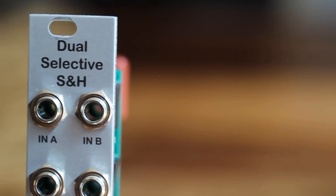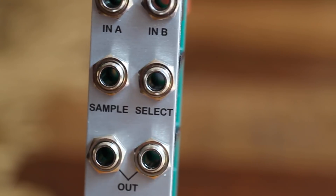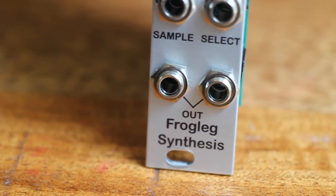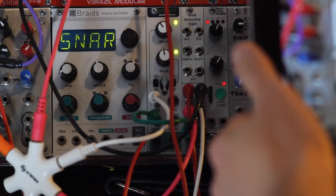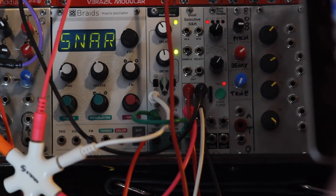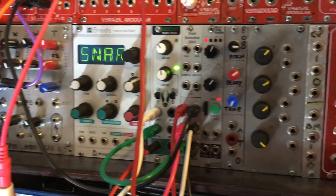Hi, I'm Kinkas and I'm a SynthDIY guy. Welcome to my demo video for the Dual Selective Sample and Hold, a really cool module from Frogleg Synthesis. Let's get started with this demo of the Selective Sample and Hold by Frogleg Synthesis.